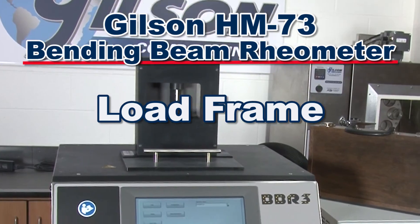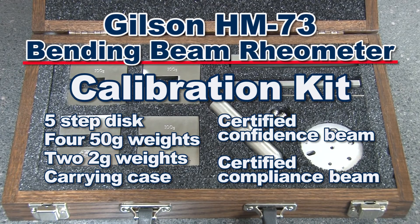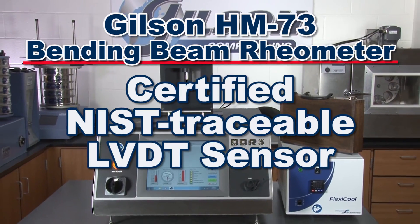The system includes a load frame, freestanding refrigeration unit, a calibration kit with the required weights, five aluminum specimen pans, and a certified NIST traceable LVDT sensor.